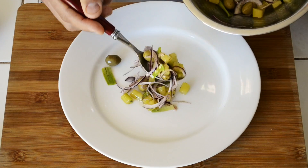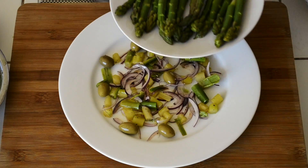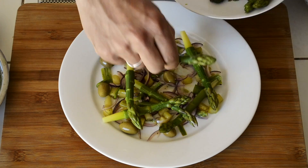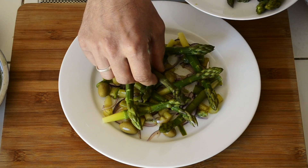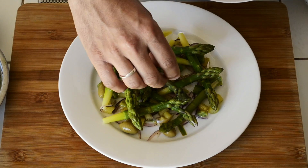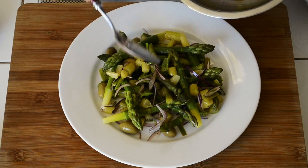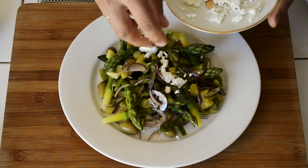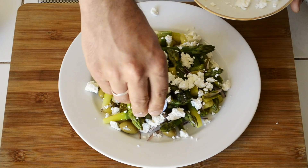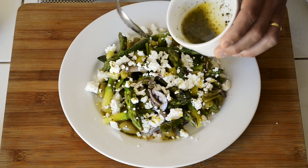Place a few spoons of the mix on the plate and spread it around. Now add the asparagus tops one by one. Add the remaining mix. Sprinkle the feta cheese all over the vegetables. Finish the dish with a few spoons of the dressing.